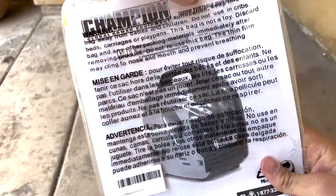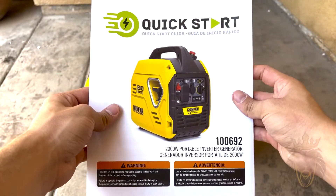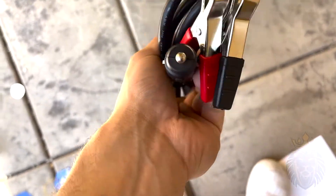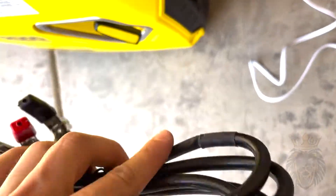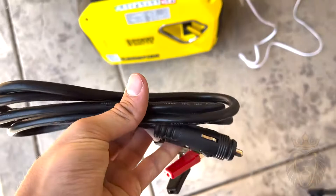The Champion generator comes with this little quick start guide right here, and this is all I needed to get started. I was actually surprised how easy it was. It also comes with these cables right here in case you need to jump start your car.